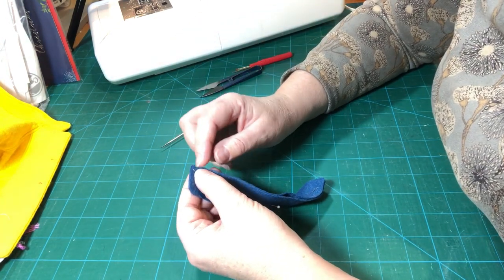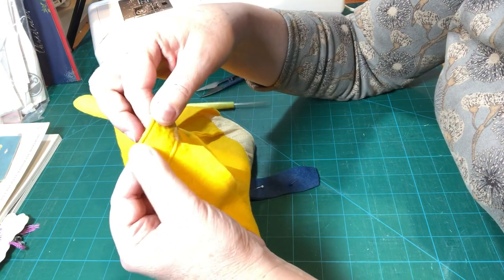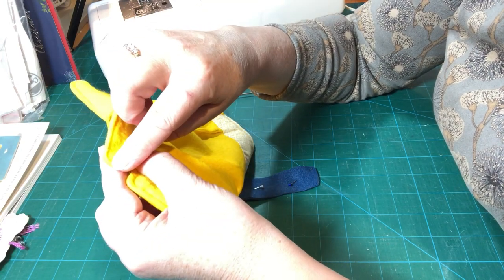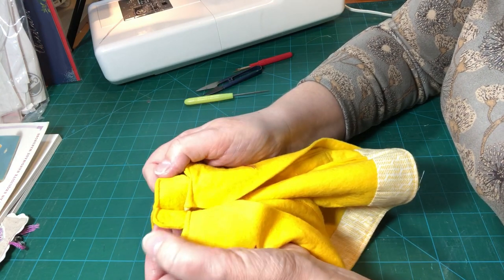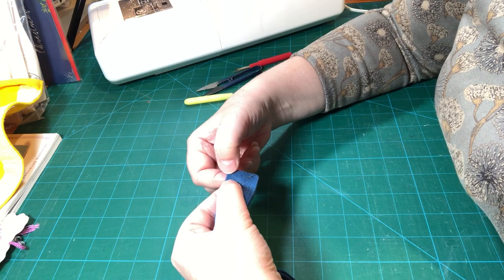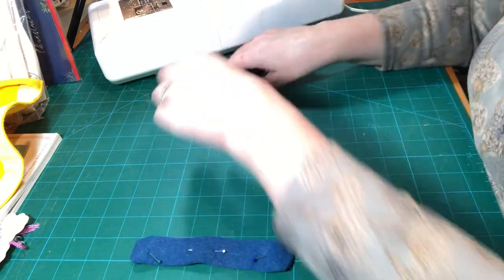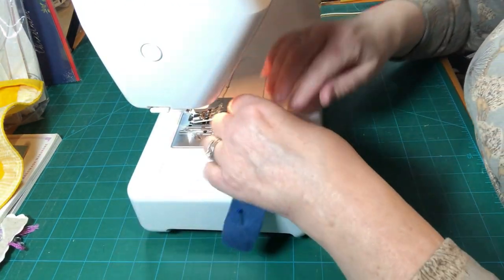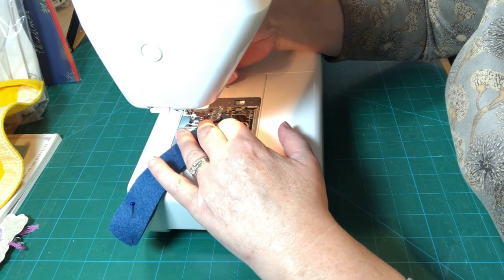Don't worry too much about these edges — we are going to curve them because on the finished coat those corners are curved. We can always neaten the edge by trimming it once we've finished. You might look at this and think she got really close to the edges, but what I've actually done is trimmed it slightly afterwards — just a little secret tip. We're going to start at this edge, go across, do a nicely rounded edge here, and achieve that rounded edge by pivoting, going super slow and taking just one stitch at a time. We're still on a top stitch setting.